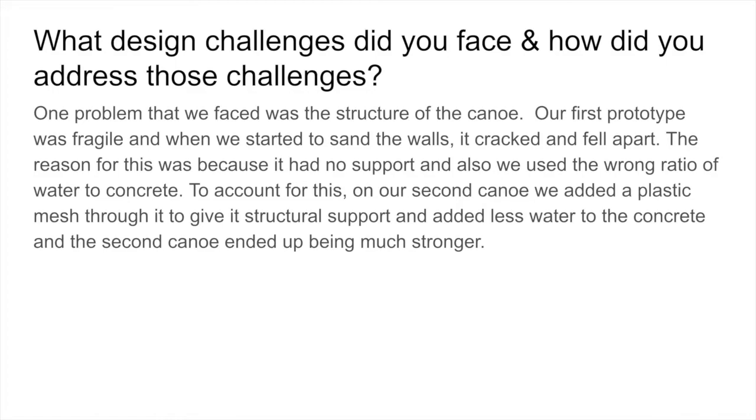One problem that we faced was the structure of the canoe. Our first prototype was fragile, and when we started to sand the walls, it cracked and fell apart. The reason for this was because it had no support, and also we used the wrong ratio of water to concrete. To account for this, on our second canoe, we added a plastic mesh through it to give it structural support and added less water to the concrete, and the second canoe ended up being much stronger.